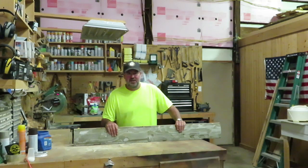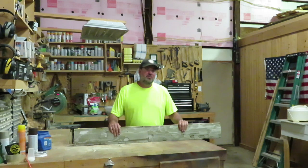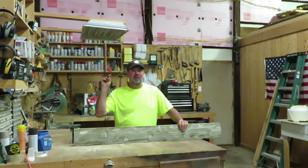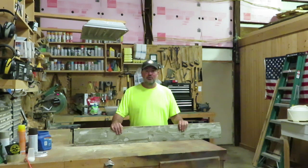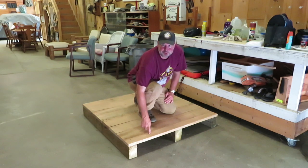Hi folks and welcome to Shit Happens. In today's episode I want to share with you the deer blind that I recently built. I dubbed it the rut hut. I've always wanted a smaller blind that I can move around the property from season to season using the Kubota and the forks.